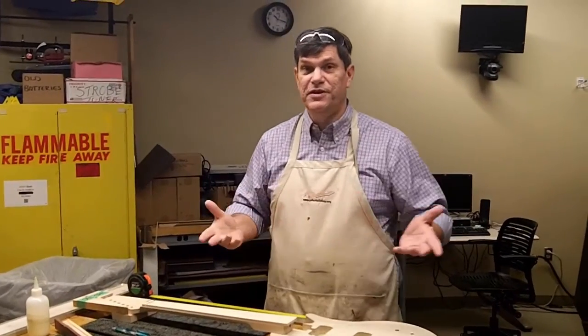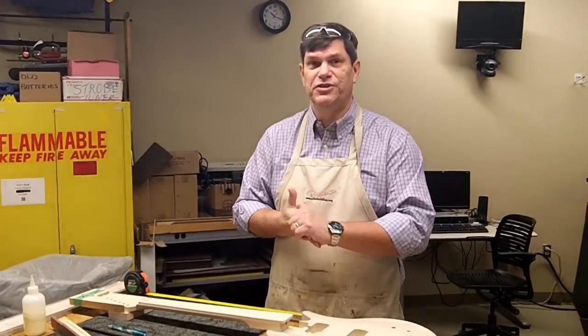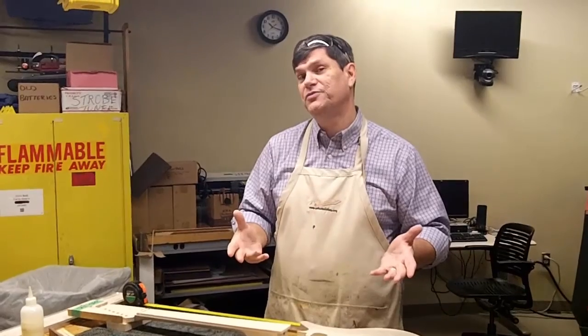Good day. This is Tom Singer. We're in the new Sinclair Community College Guitar Lab and we're going to show you how to assemble a neck. The previous neck video was a 2012 video. We've changed the processes now of how to assemble a neck. So let's get started.